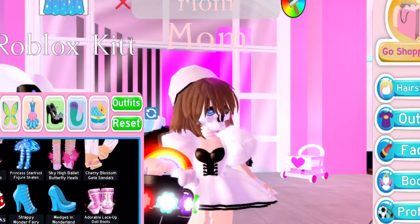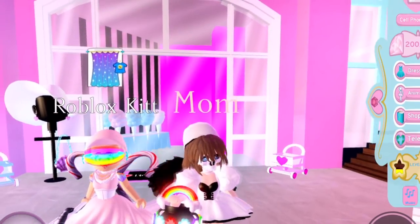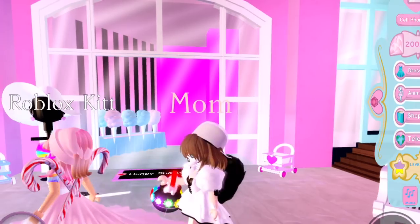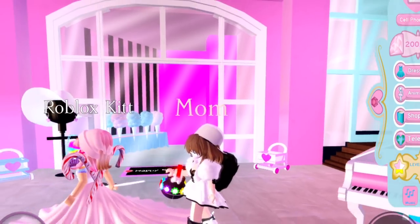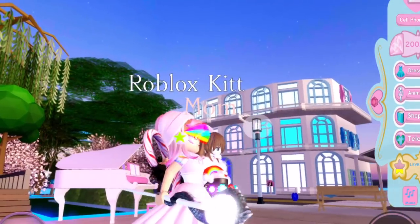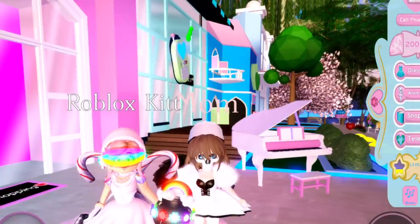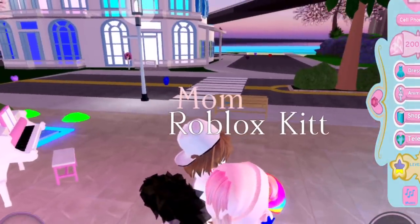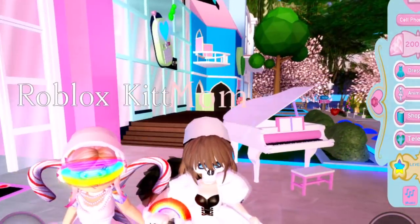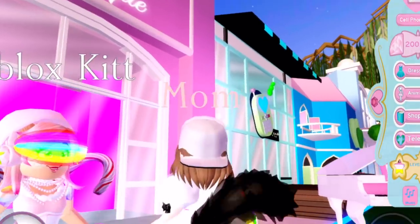I'm just kidding — probably the rainbow pot of gold bag, it's so gross. I didn't even realize how many duplicate wings I had. Why do you look like that?! Why do you look like that?! What is that — just WHY is all I'm saying. It's pretty ugly.